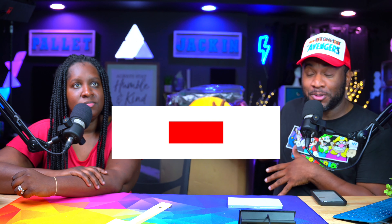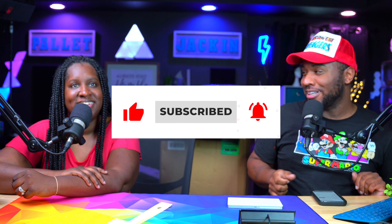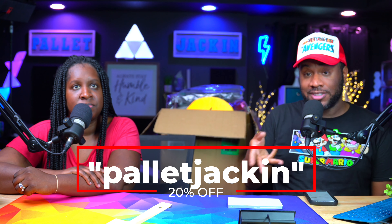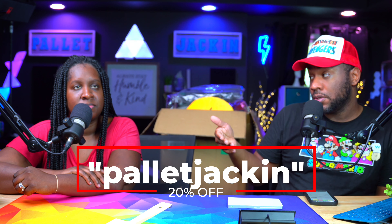I want to give you the details of this box. Now you can see we've already opened the box because we're filming this out of order. It's a pretty good box — make sure y'all keep watching to the end. You can use our code Pallet Jackin' Unboxing. It's $125 for the box. With our code you get 20% off, and if you are a new customer, you also get $10 off. So total, this box will be $92. Hit the link down below and use our code to get 20% off and $10 off as well.